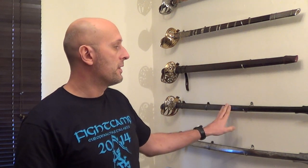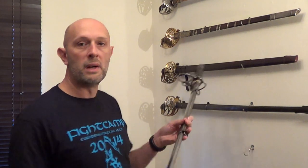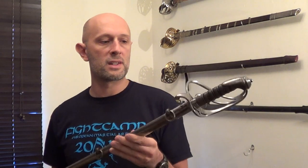Hi folks, Matt Easton here. In previous videos I've made talking about wooden and leather scabbards and steel scabbards, a question that often comes up is: why would you make a scabbard of steel or brass? Why would you make a metal scabbard?